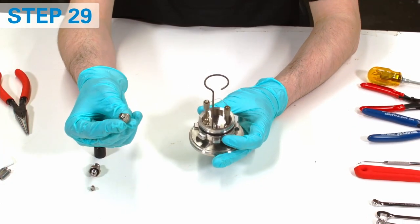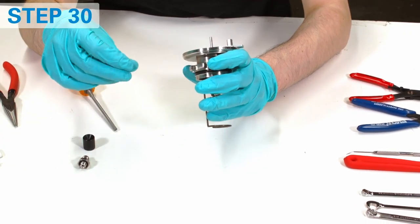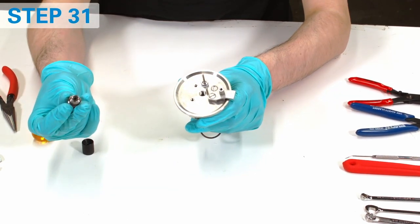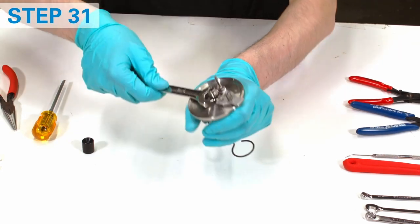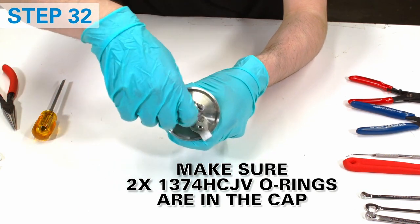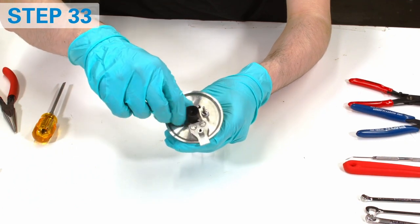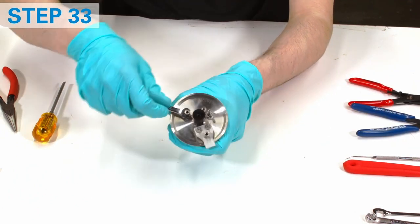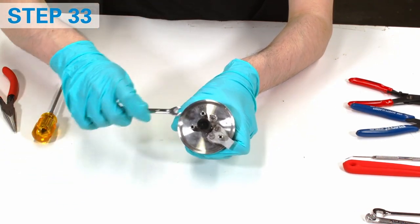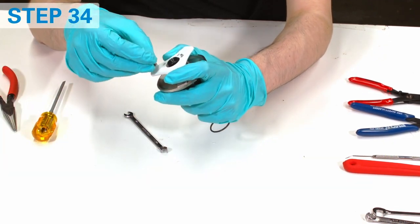Put back the water diffuser. Now put back the check valve — head down, pin up; otherwise it will not seal. Screw in the cap adapter and a funnel. Note that there are two identical o-rings stacked on top of each other on the top of the cap adapter. Attach metal standoffs. Put back the plastic handle and secure it with screws and a ground stud.